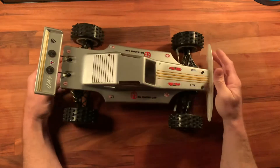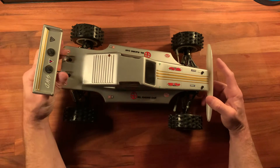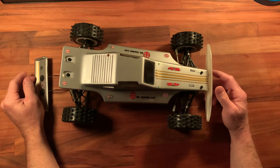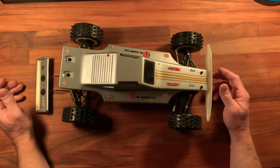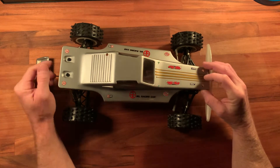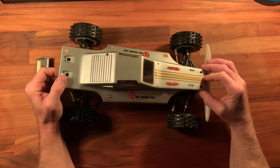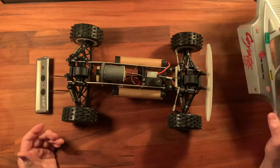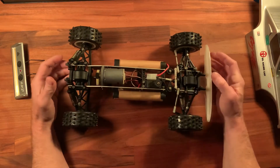There are some videos out there covering these — there's one a guy did in another language, I'm not sure what it was, but he detailed a lot of the upgrades he did. He covered a lot of the design flaws for this buggy, though I couldn't really understand what he was saying since it wasn't in English. Anyway, overall I think it's a neat looking car.